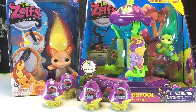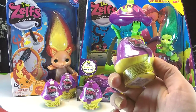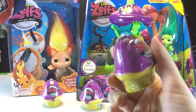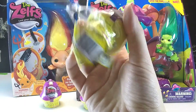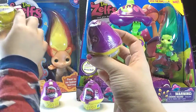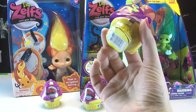We haven't done a Zelfs video yet. We did get this one as a present in one of our previous videos — I think it was a My Little Pony video, I don't remember for sure. We have four of these blind little toadstools. We don't really have a Zelf collection. That one got chewed on by our Cocker Spaniel, but he didn't open it all the way, so that's good. We've had these for a while. I'm not sure what season or series they are. It's Moose Toys.